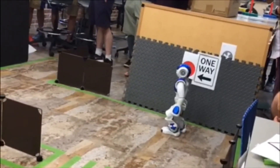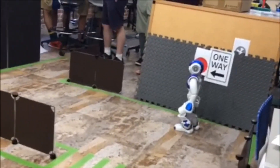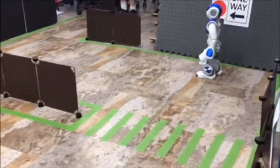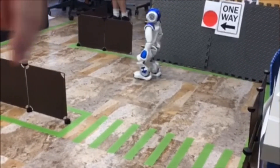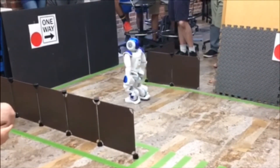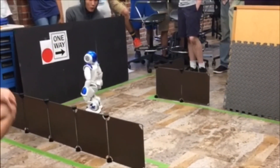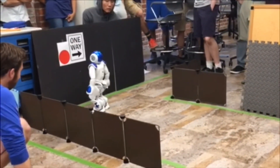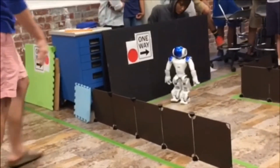That's good. Dude, you're doing good. Woo! Yeah! Oh! That was amazing. You're so good. That's all I've been doing. Oh! Oh! Oh no! Ha.